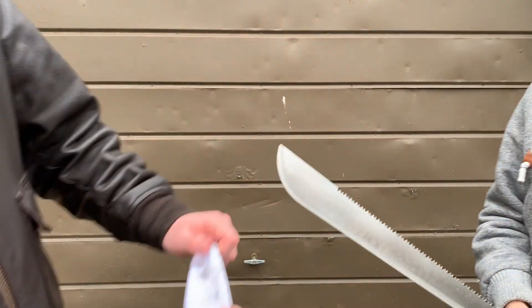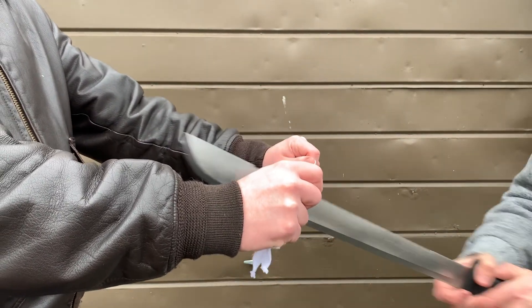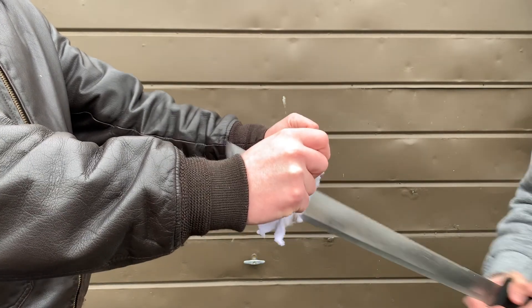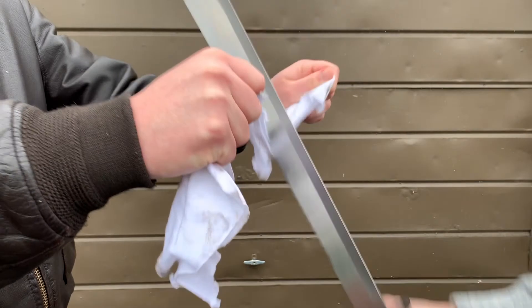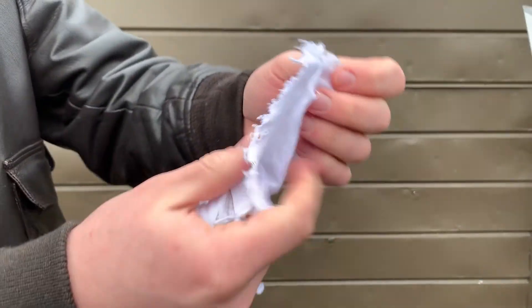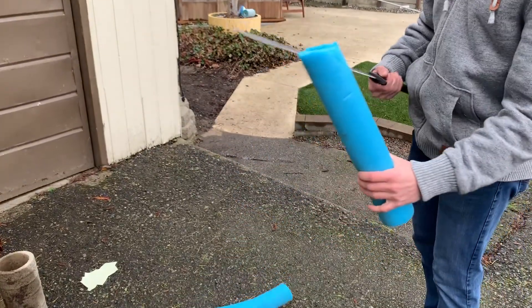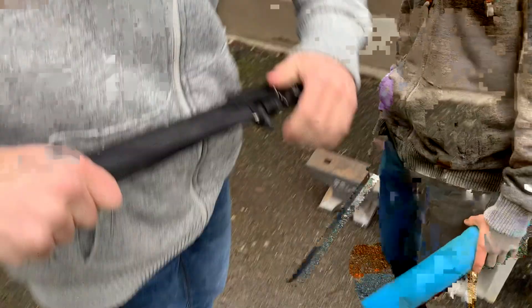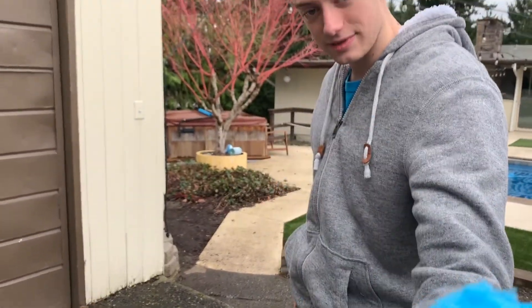Next we're cutting a rag — ever so slowly. Next we have your average pool material. I think it was more of a blunt tear than a cut. This is an old one, but it made it through.